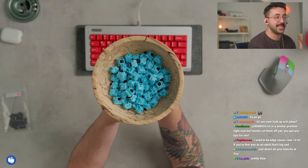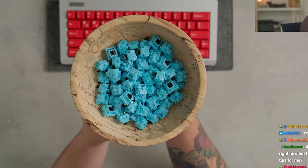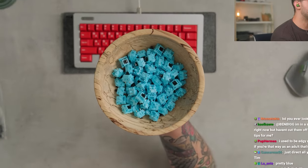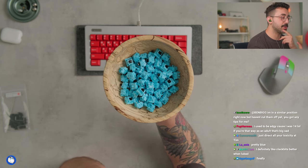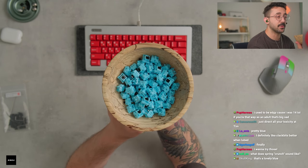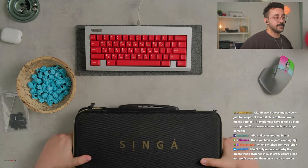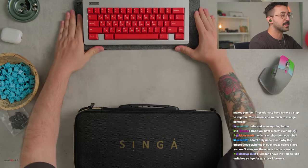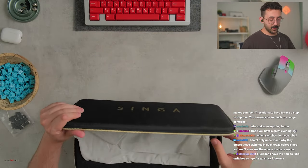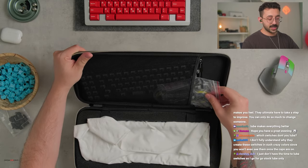Look how pretty these switches are. I was a little bit cautious about using these switches today because I was like, man, I don't know the color of the board we're building, but I think this is going to work beautifully. So we're using these today.